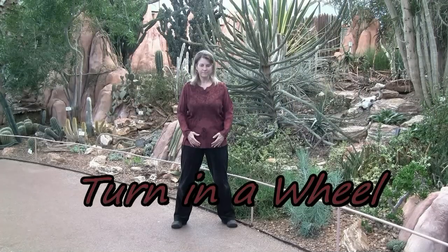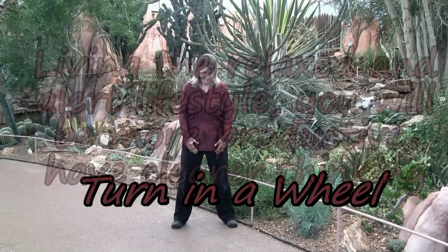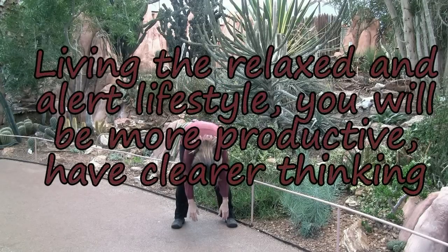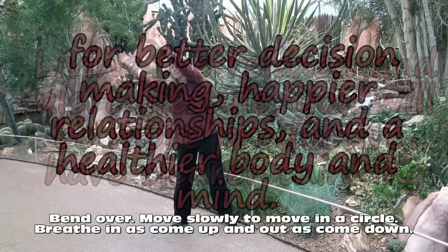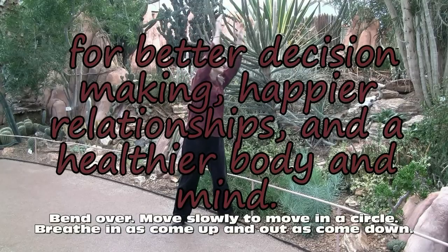Breathing out as you come down. Turn the wheel — a wonderful stretch for the low back. Bend over and then move slowly in a circle, breathing in as you come up.